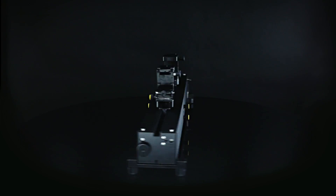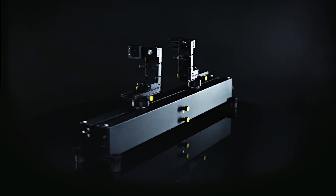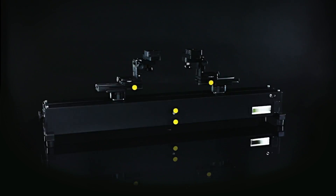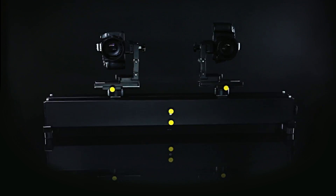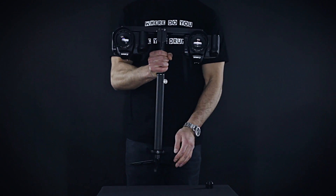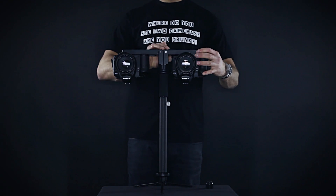Everything is built modular and available in different sizes depending on your personal or professional needs. The stereo one rig slider comes with just interaction, or together with convergence. Once fixed, a camera pair maintains an absolutely aligned position when shooting handheld or with a crane. In smaller locations it is difficult to keep a certain distance to the objects.